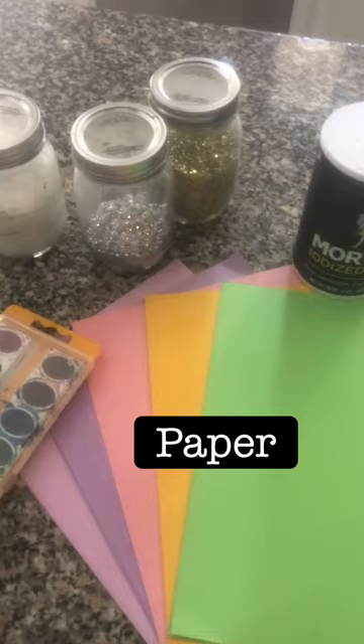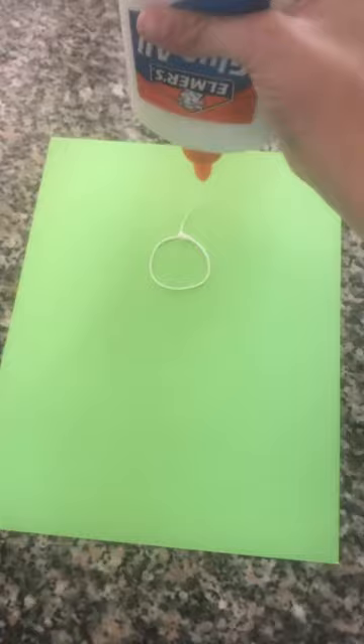These are the things you will need: glue, paint, glitter, paper, salt, and paintbrushes.